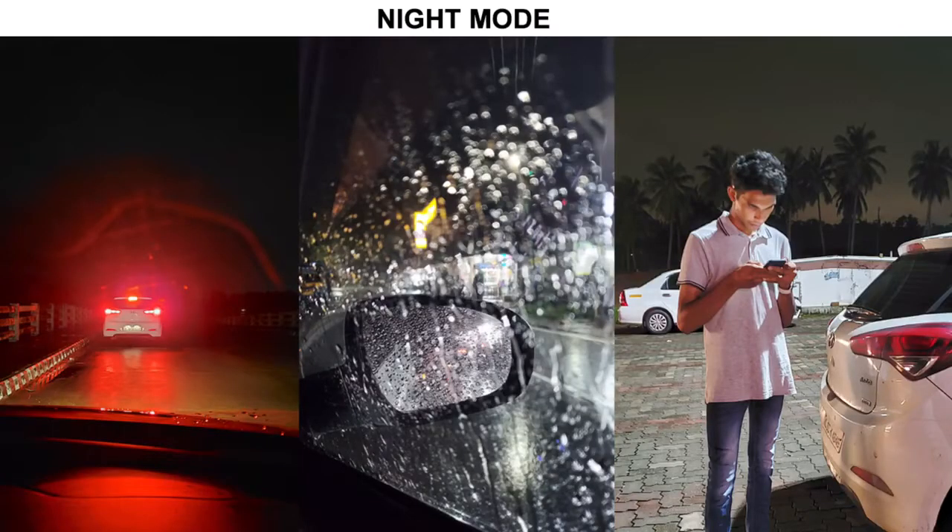There is also a night mode in the camera. I have included a few night mode sample photos in this video. So this is the review of the Note 10 Plus. If you found this review helpful, please share it and subscribe to the Facebook page and YouTube channel — and we will make a camera comparison video.